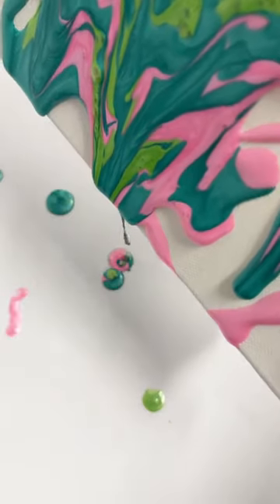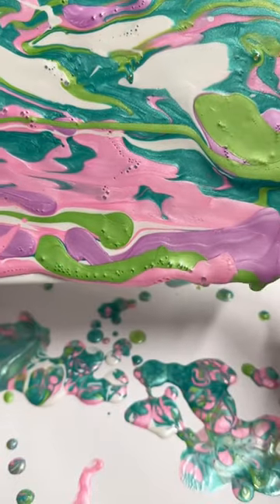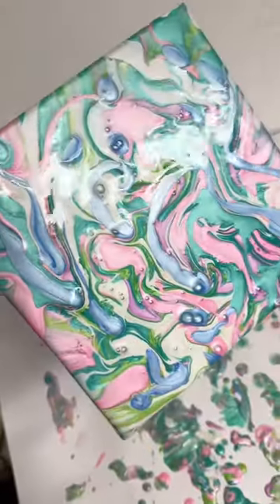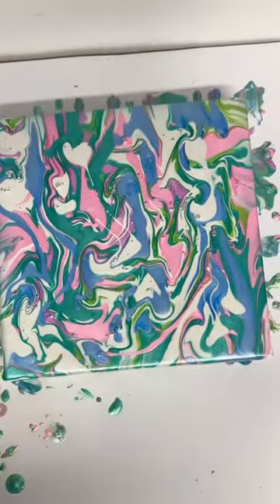You literally just pour the paints on — however much you like, use as many or as few colors — and twist the canvas around as you go. It combines all of the colors to create this beautiful swirly pattern. This was so much fun, you can get so creative with it. I'm gonna let mine dry now, so like and follow for part two.